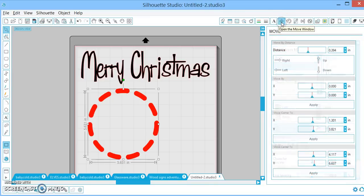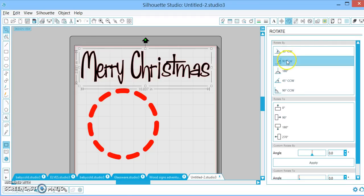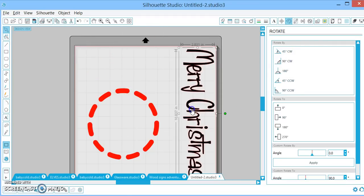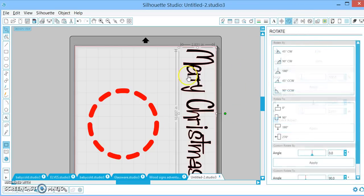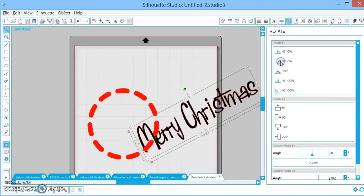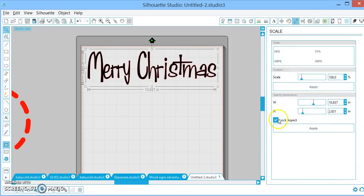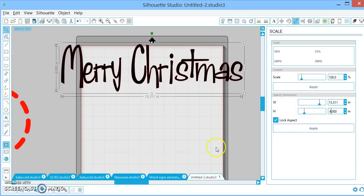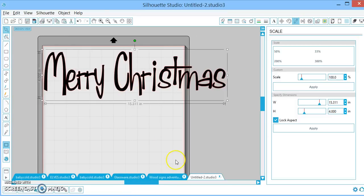We already went over the font. Honestly, I never use this next icon. Rotate — this is a great icon. I use this all the time. This is if you need to turn something so you can fit it better on your vinyl, especially if you like to use your scraps. Scale — this is if you want to get your Merry Christmas sign to be exactly four inches tall. You would click on the word, go to Scale, lock your aspect ratio, go to height and change it to four, hit Apply, and it will automatically set the appropriate length.